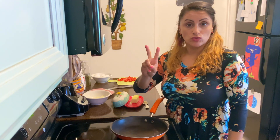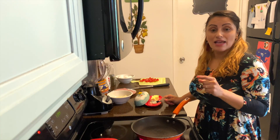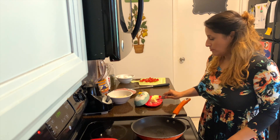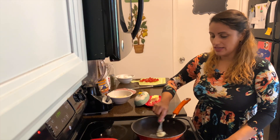Step numero dos. Put your pan on the stove and put it on high heat to get it warmed up. Step numero tres. Once your pan is warm, take some butter and spread it all over.